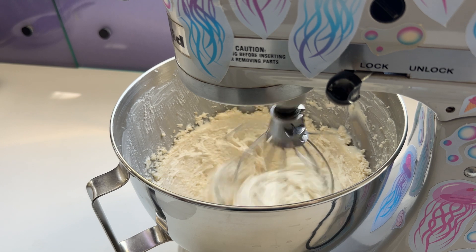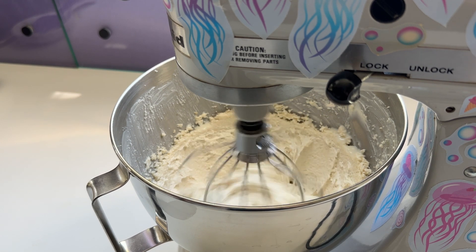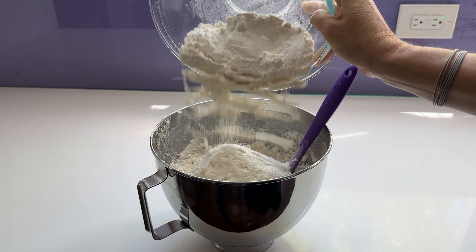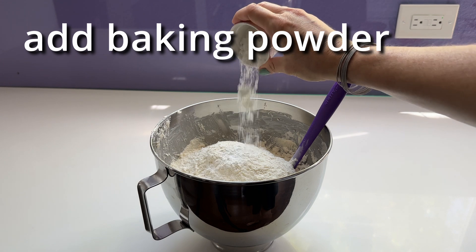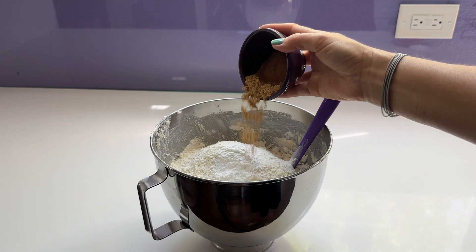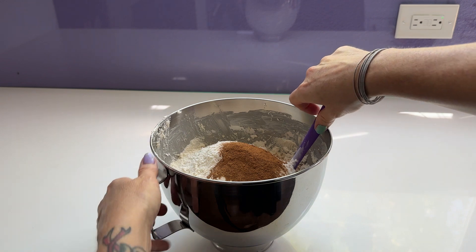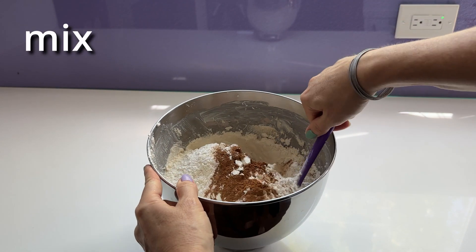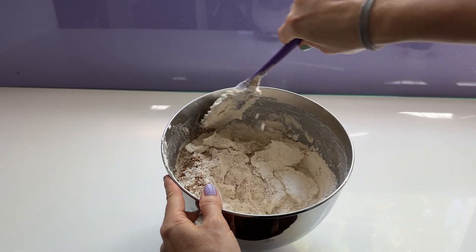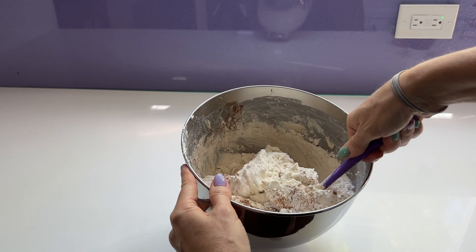Once your wet ingredients get super fluffy, that's when I start to fold in all of the dry ingredients. I start with flour, add baking powder, and then the spices — I use the same spices as in my carrot cake. All of the measurements and everything are on vegandollhouse.com. If you want the recipe, just comment and let me know, or you can go to vegandollhouse.com and search for carrot cake cookies.